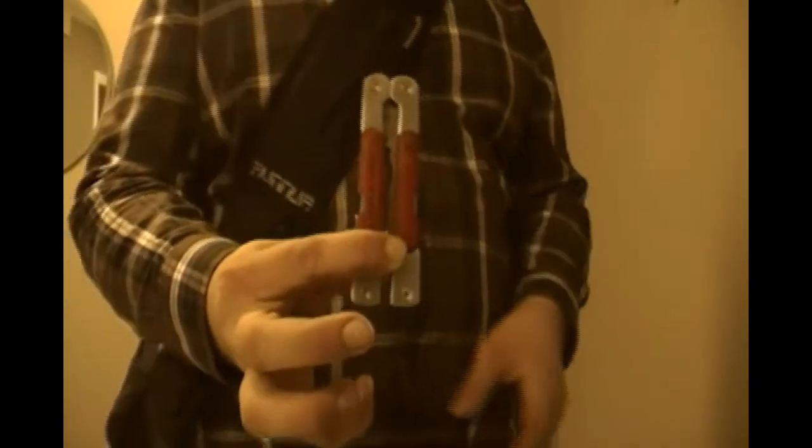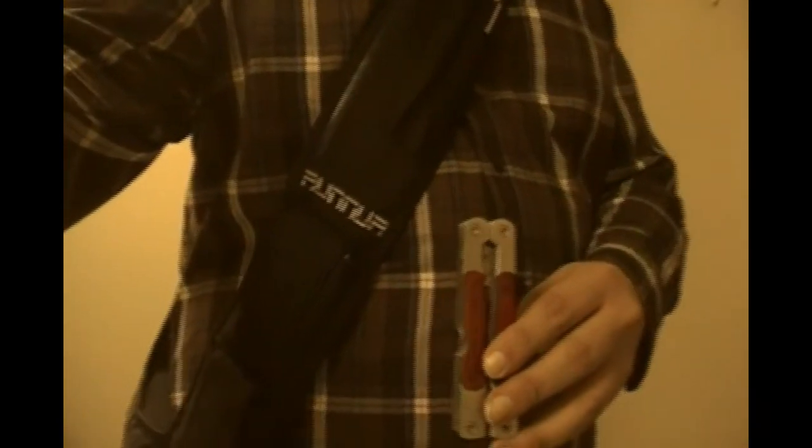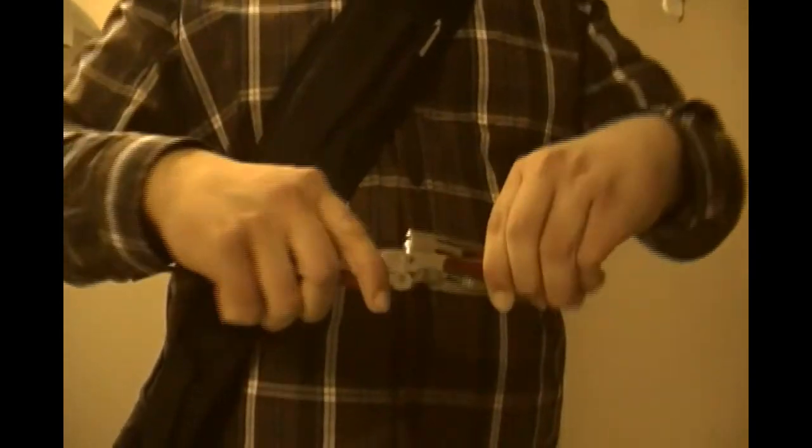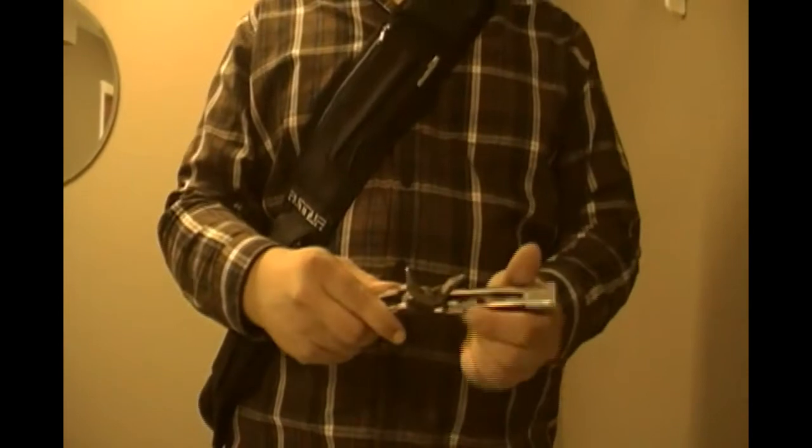In my left back pocket, I keep a very generic multi-tool, but it gets the job done. It's pretty good. Plenty of functions. You don't need a great multi-tool — a lot of people don't carry them, and it's better than nothing.